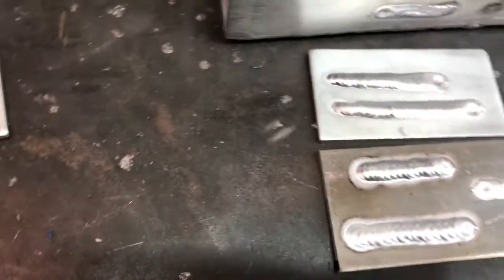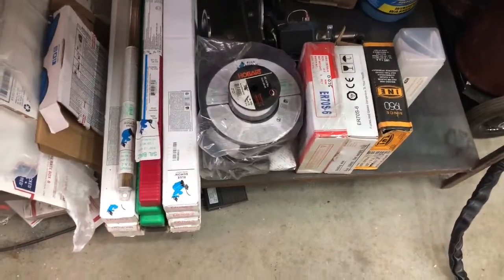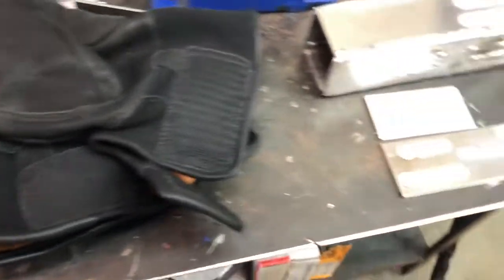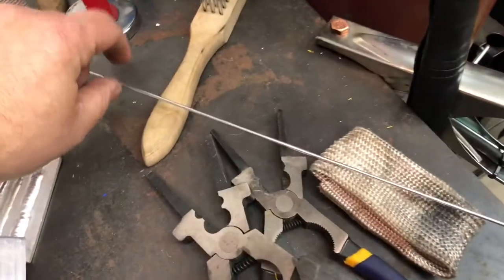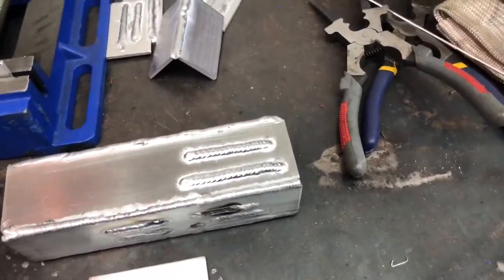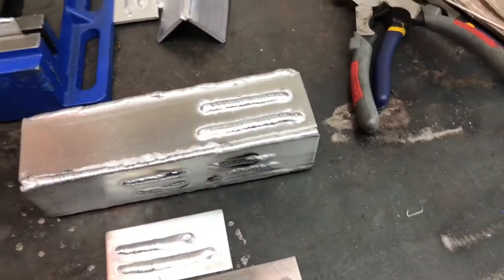So what I'm going to show you is these two rods over here. I have cleaned them and bent them so I know which ones were which. I cleaned with acetone. This one I didn't. So we're going to run some beads with it set at 140, and we're going to run some beads with it set at 210 on the max.